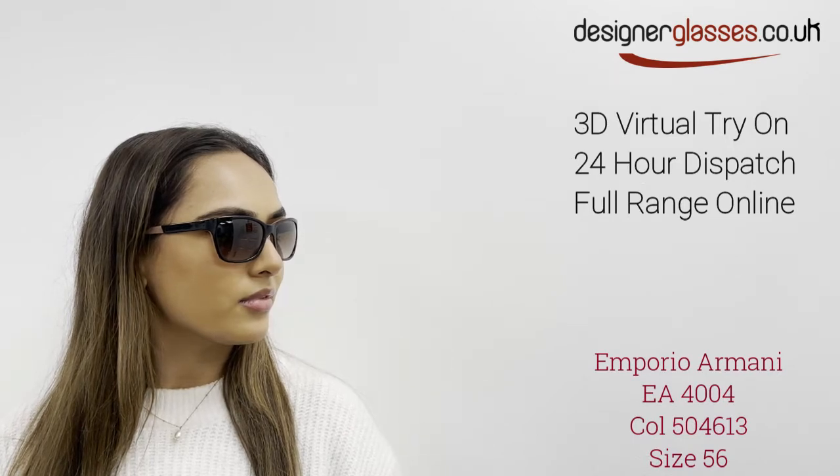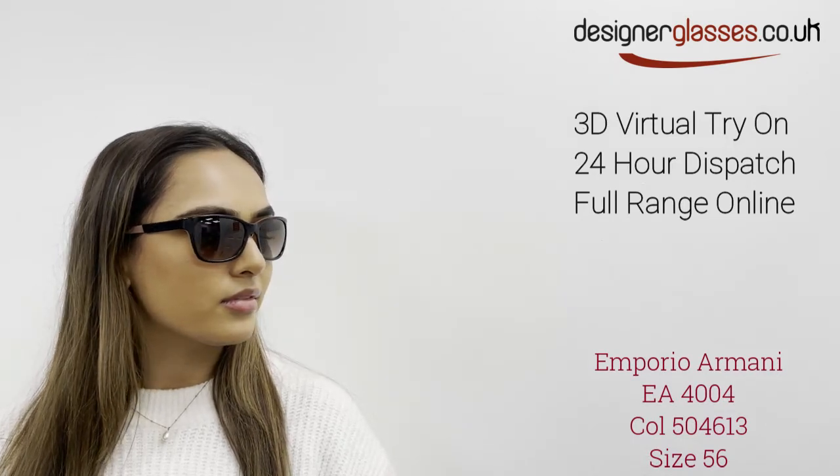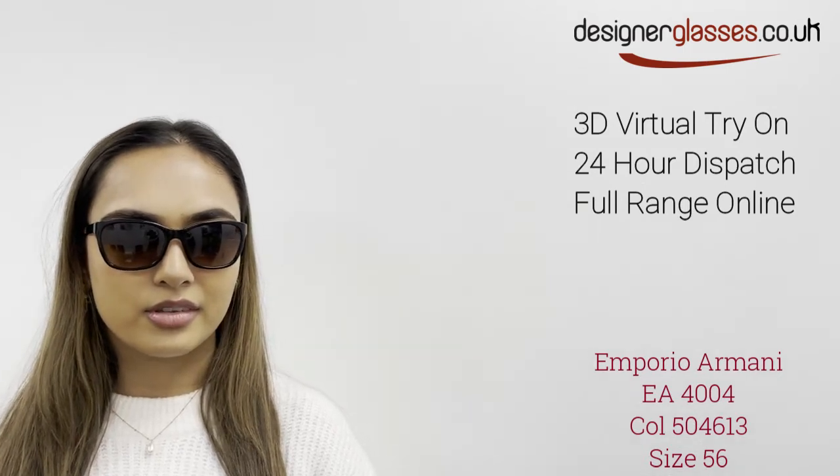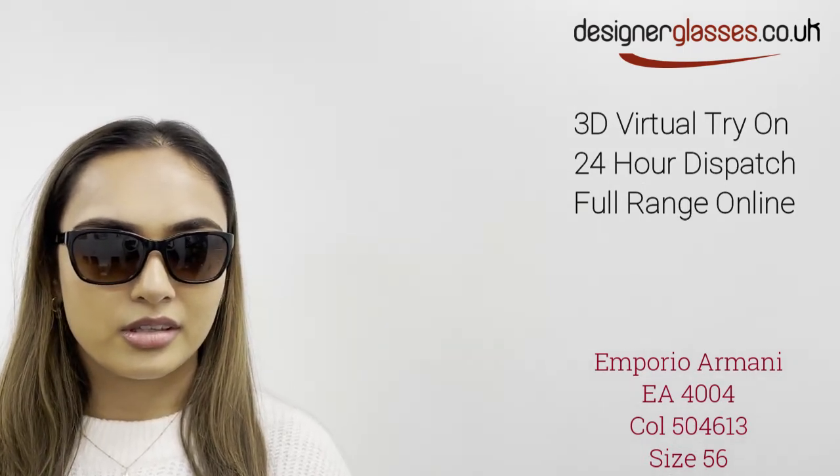Emporio Armani is embossed in the sides to add to the luxury of the sunglasses. The lenses have a gradient brown tint and offer full UV protection from the bright sun.